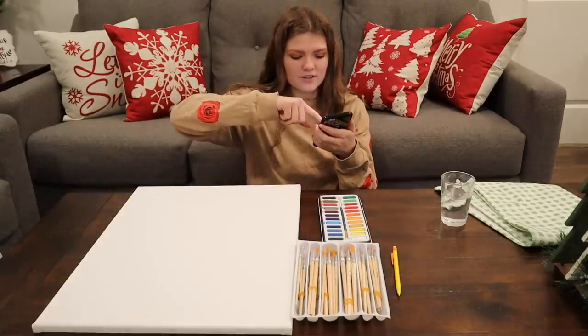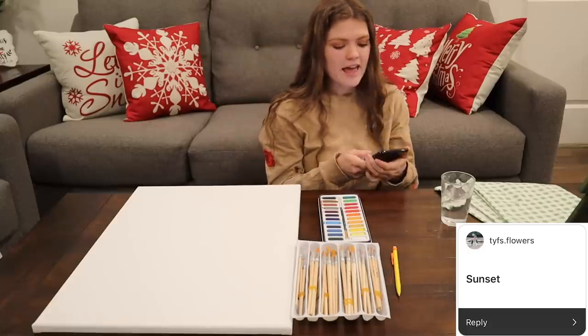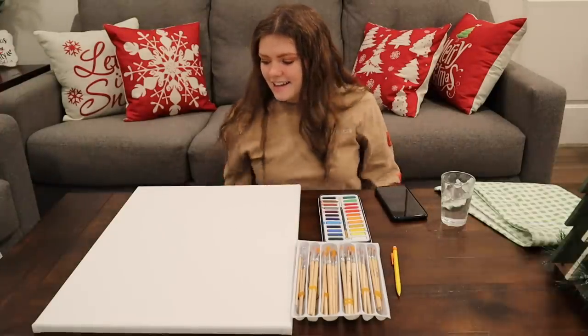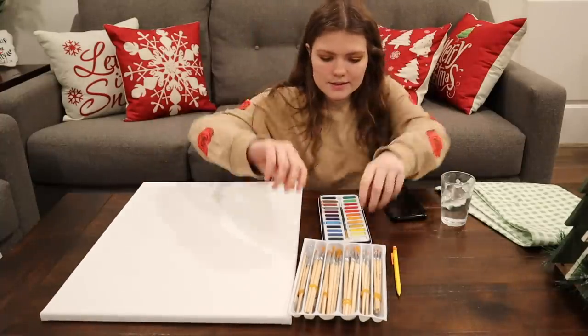I'm going to scroll and stop. Okay. So this is from tyfs.flowers and they suggested painting a sunset. I feel like if I do that, that's going to be the whole backdrop. All right, let's get started.